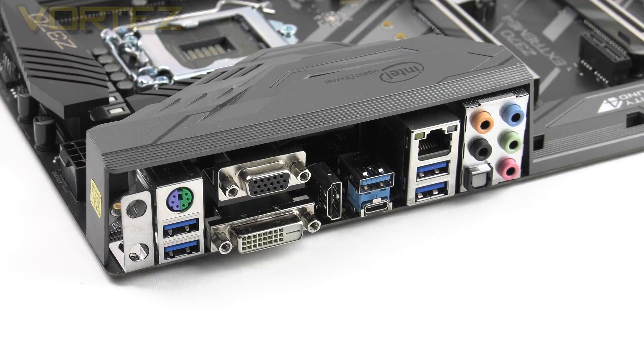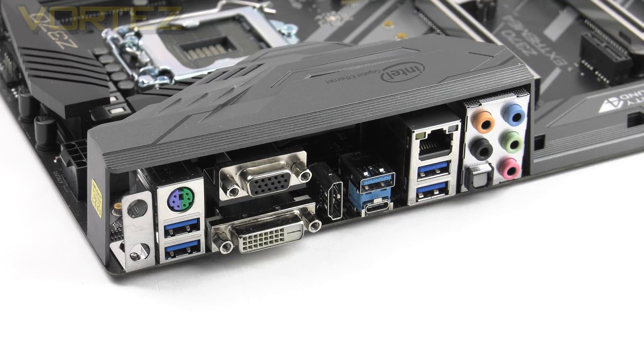Finally, the rear I/O gives us the following connectivity: two spaces for an optional Wi-Fi antenna, a PS/2 keyboard and mouse combo port, two USB 3.1 Gen 1 ports, D-Sub, DVI-D, and HDMI video outputs, USB 3.1 Gen 2 Type-A and Type-C ports, Gigabit LAN via the Intel i219 controller, two more USB 3.1 Gen 1 ports, and all audio ports with optical out. Instead of USB 2.0, we have USB 3.1 — exactly what we wanted to see on Z370 boards. The only criticism is that after connecting a USB keyboard and mouse, you only have two or three extra Type-A ports remaining, so one or two more USB ports would have been welcome.